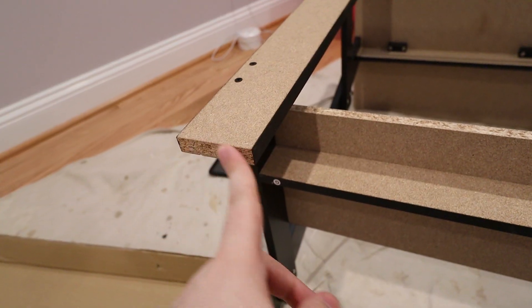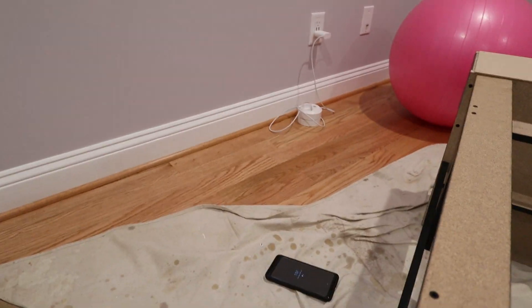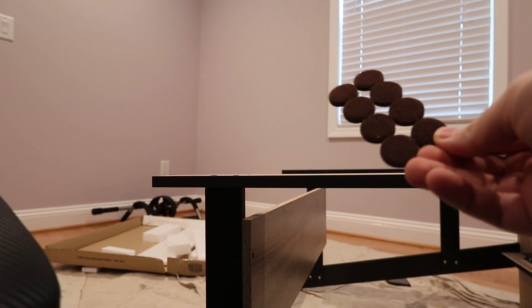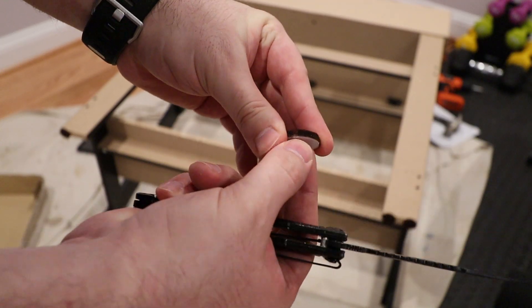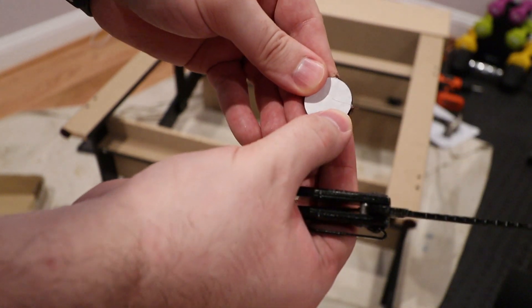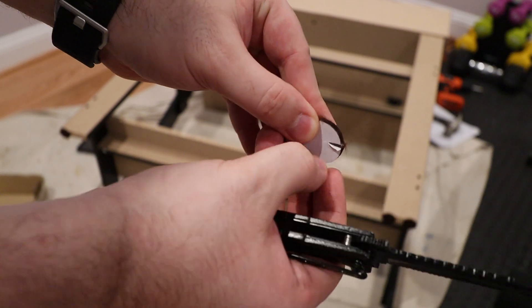One more quick tip: the bottom of the table legs are pretty smooth, but I have hardwood floors so I'm going to put some pads on them. Quick tip — if you ever try to unpeel those furniture pads and they're a pain, take a knife, do a little cut on the side of the white plastic, and you can peel it right off. It comes out super easy.